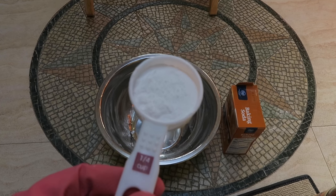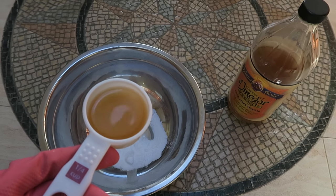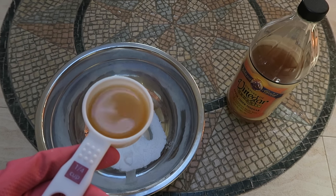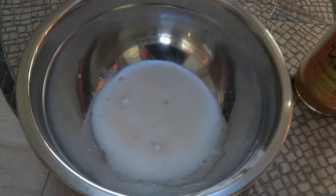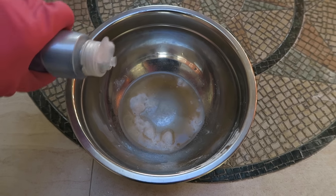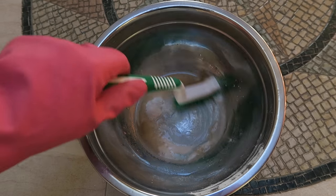You'll also need baking soda, a bowl, a quarter-cup measuring cup, apple cider vinegar, and some dish soap. Put a quarter cup of baking soda into your bowl, then a quarter cup of apple cider vinegar, and add one drop of dish soap.